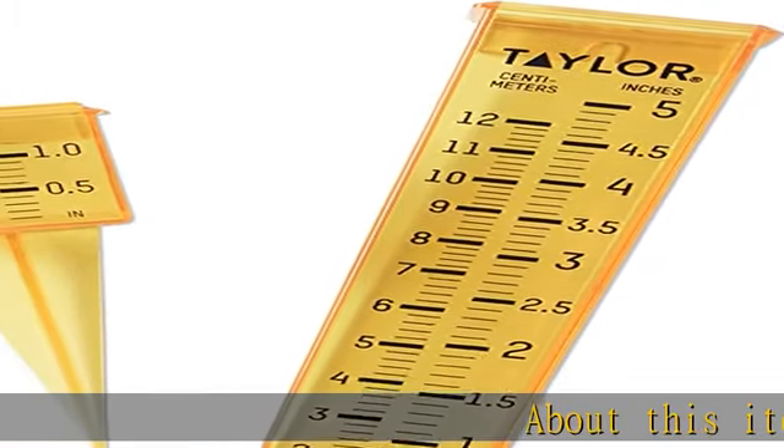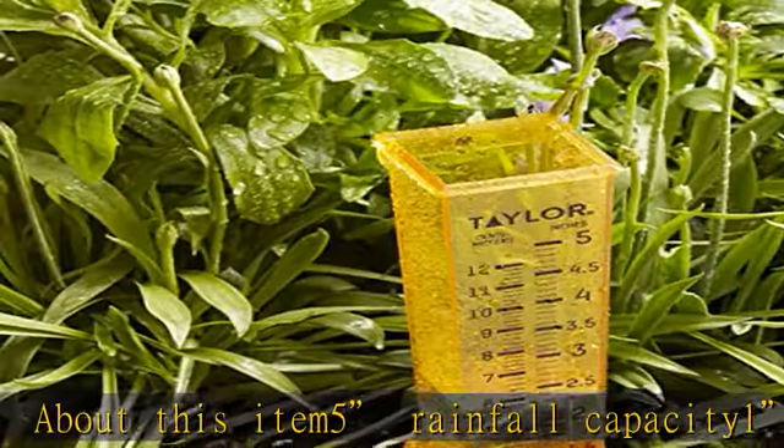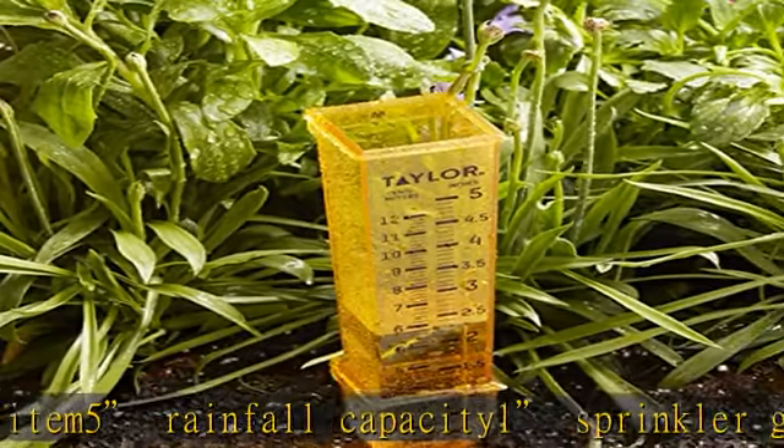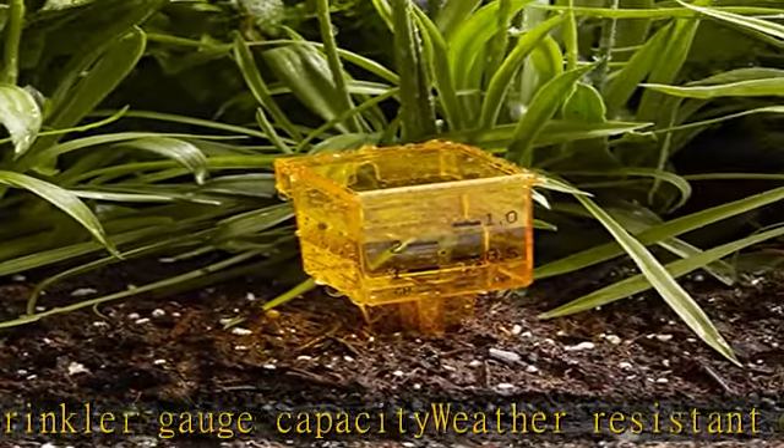About this item: 5" rainfall capacity, 1" sprinkler gauge capacity. Weather resistant construction provides extra durability to withstand the outdoor elements. Mount on a post or directly in the ground. 1-year limited warranty. In the description to get this product today at the best price.